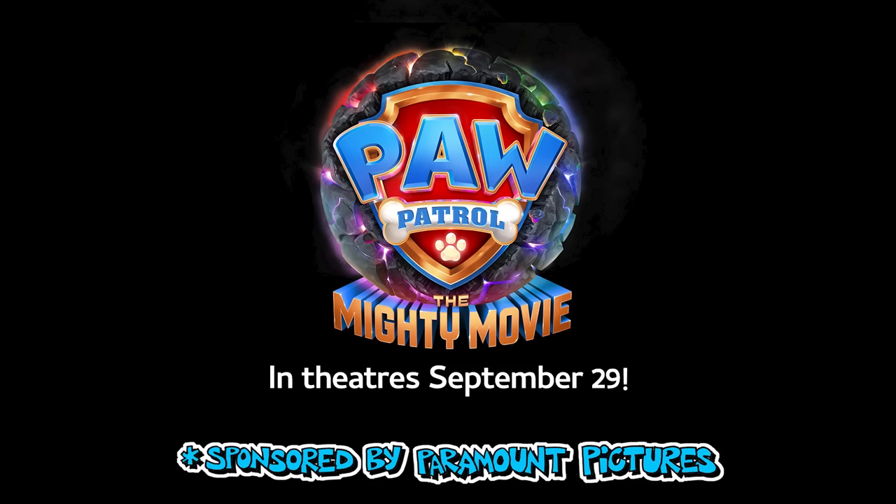This art lesson is sponsored by Paramount Pictures for the movie Paw Patrol: The Mighty Movie, in theaters September 29th.